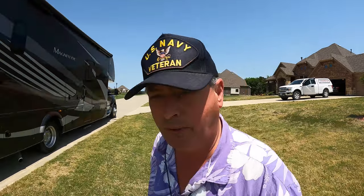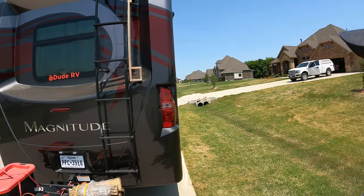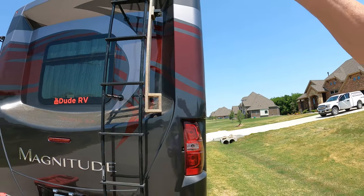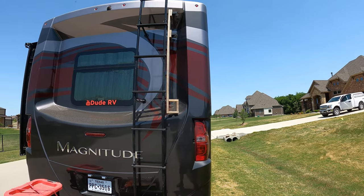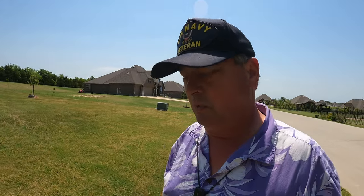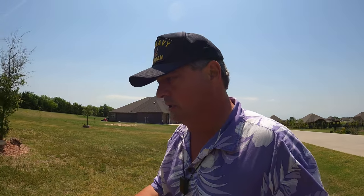I didn't tell you what the third project was, so there are three projects. We have a WeBoost on the coach and we don't plan on getting rid of that. But now that we have Starlink — the Starlink dish just sits on the ground, or I could set it up on top of the coach. That dish is not really designed for permanent mounting on a motorhome, and I'm sure Starlink is going to come out with one. So I want to create something similar to the WeBoost pole for the Starlink dish so that it's a couple feet above the top of the coach. I've got to go find some parts for all three of these projects.